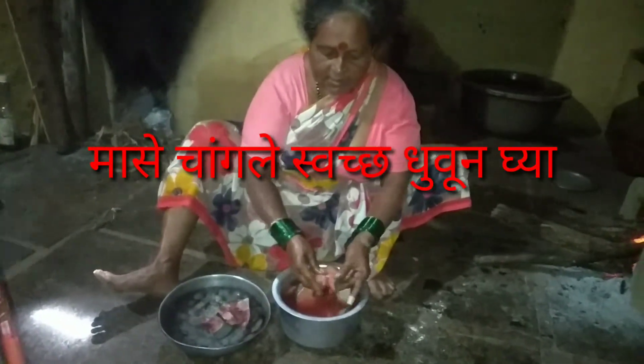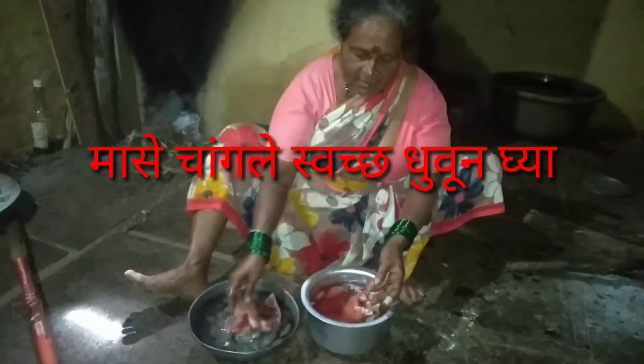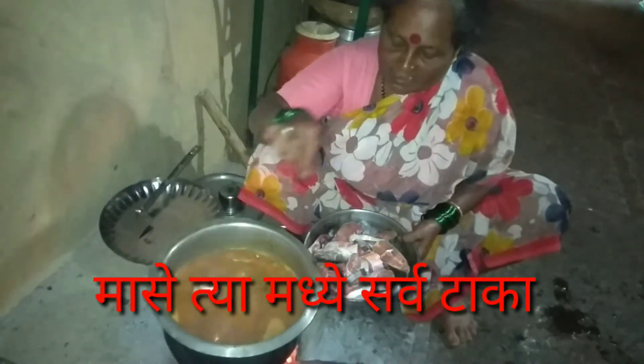We can add the sauce. We are going to fry the sauce. We will fry the sauce.